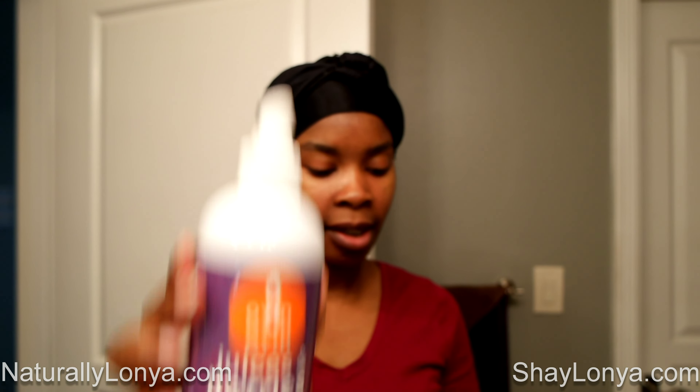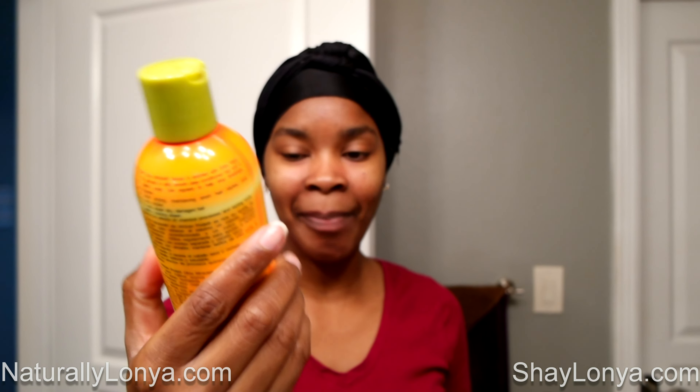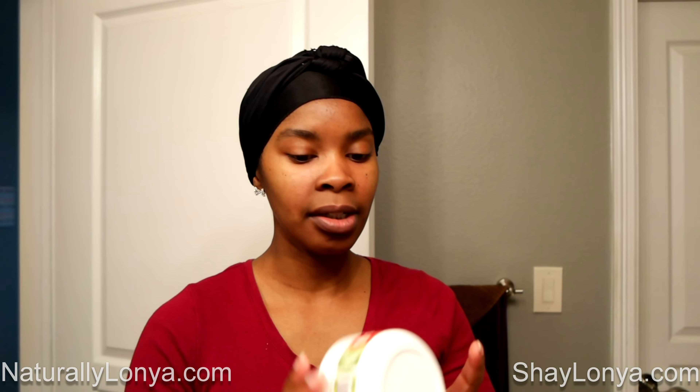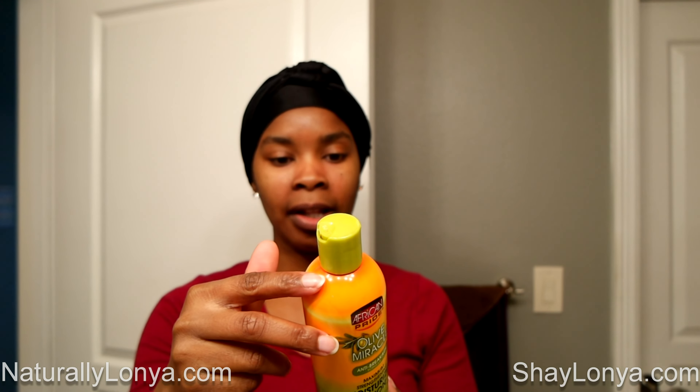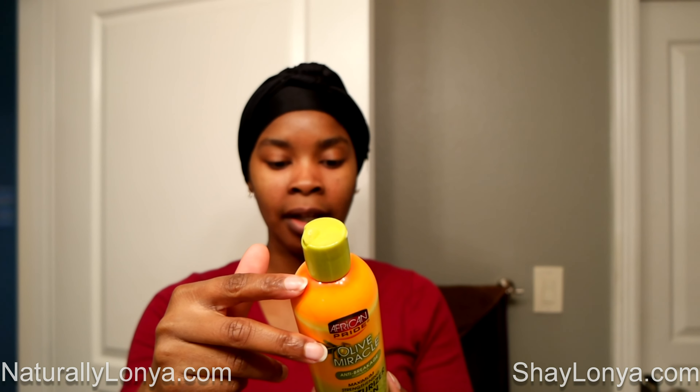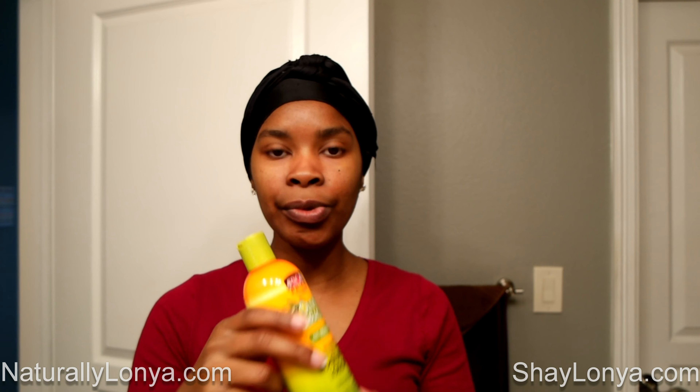I first layered it with the Juices and Berries from Oyen Handmade. Then I went ahead and put on my Olive Miracle African Pride Anti-Breakage Moisturizing Lotion and Maximum Strengthening Lotion. Then I finished with the Butter Whip Pudding from Oyen Handmade. I will have product reviews for each one of these products so we can do a deeper dive, and you can determine if it's a product you'd like to add to your routine.